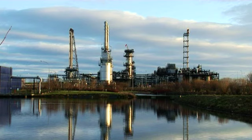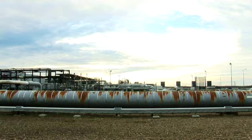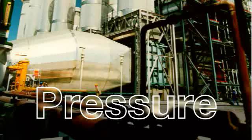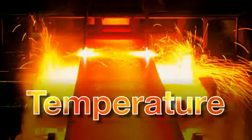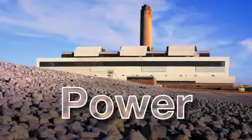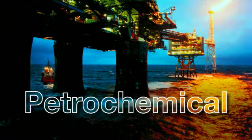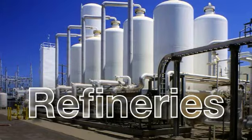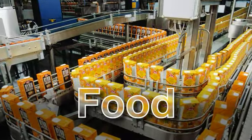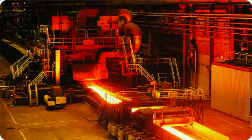ABB has more expertise in harsh process applications globally than any other supplier. Based on this experience, we have refined and developed the performance of our portfolio of instrumentation products to ensure that we meet your precise requirements every time. ABB is your partner for analytical solutions throughout the entire industrial landscape. From oxygen analysis in power plant applications to the harsher environments in the process industries, the Endura range of analytical instrumentation can be used for a wide and varied range of applications.